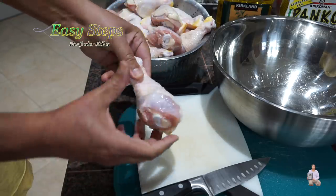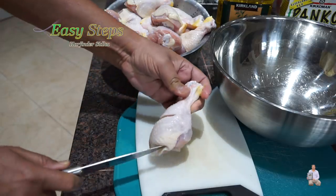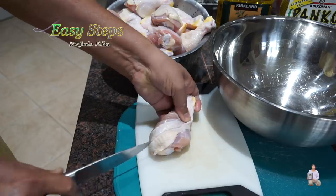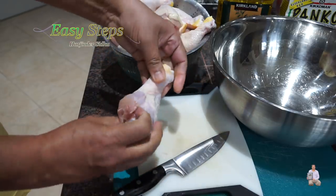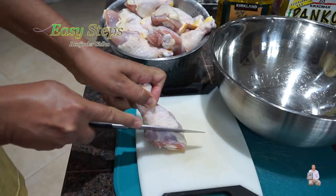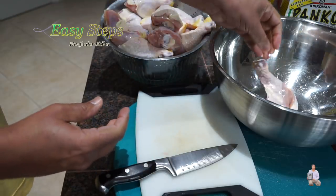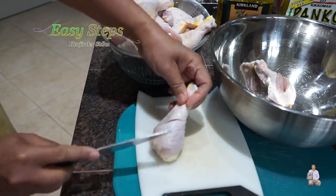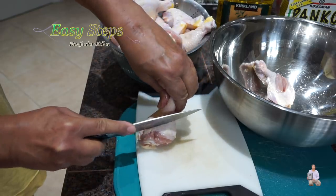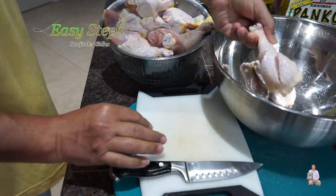We're going to keep the skin on and make nice cuts — one like this and one parallel to it. You can make two cuts, or if the chicken drumstick is big like this, you can make three cuts. I'll show you one more: two cuts and three cuts. I'll finish cutting all the chicken drumsticks the same way.